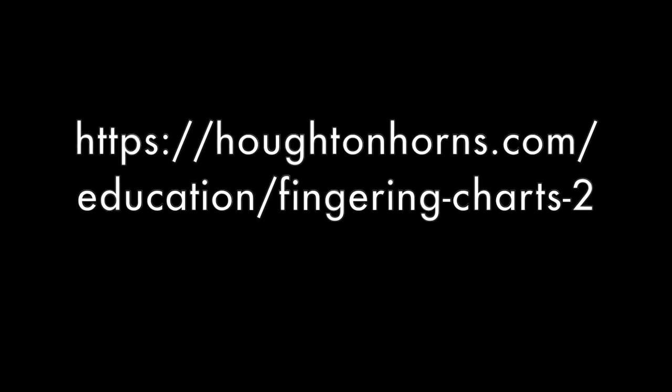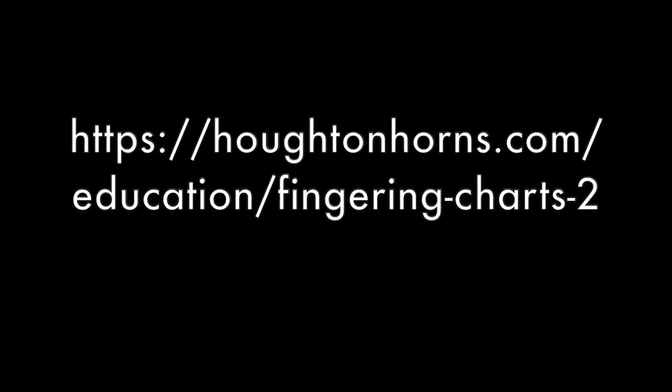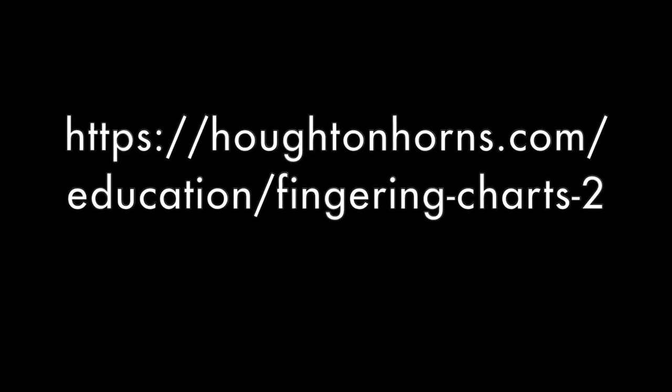As a band director, here are things you can do to really help your kids overcome the transition between those two instruments. Number one: provide a fingering chart for your kids, especially freshmen who always have that deer-in-the-headlights look coming into high school. Don't assume that they're going to automatically pick up the fingering system, because it is different. Find these online, or you can always contact me at Houghton Horns and I can help you out with the fingerings.